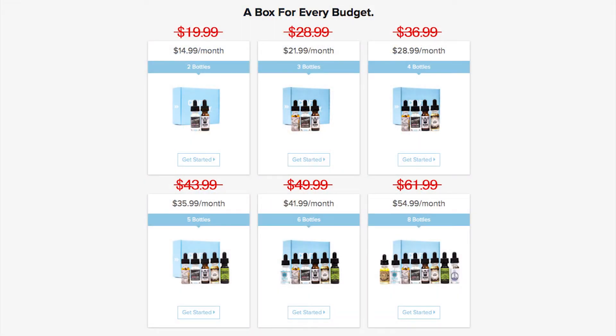Real quick — the new pricing for Craft Vapory subscription boxes. They have new lower pricing: the two-bottle package is now $14.99, down from $19.99; three bottles is $21.99, down from $28.99; four bottles $28.99, down from $36.99; five bottles $35.99, down from $43.99; six bottles $41.99, down from $49.99; and the eight-bottle package is now $54.99, down from $61.99.